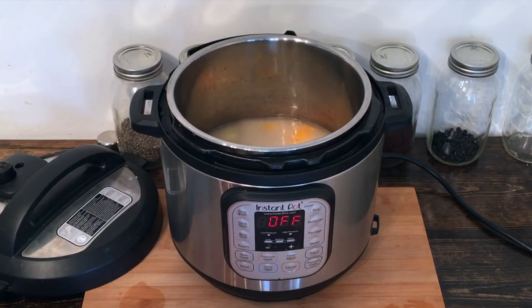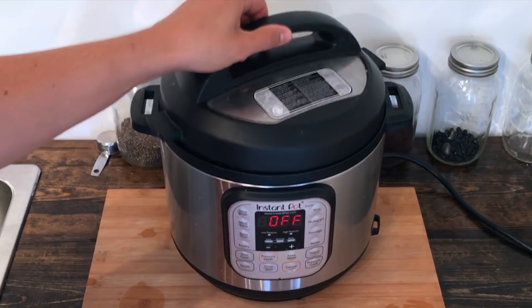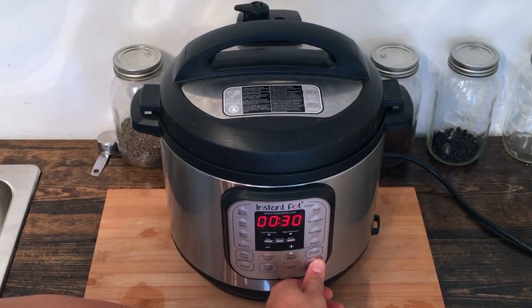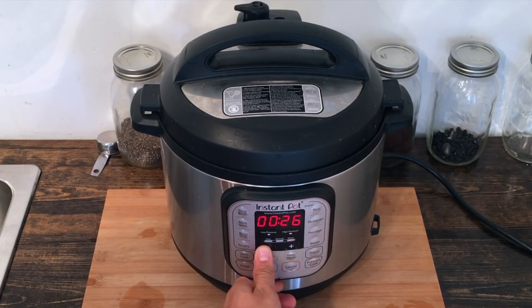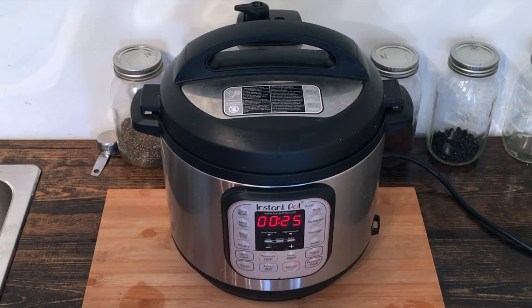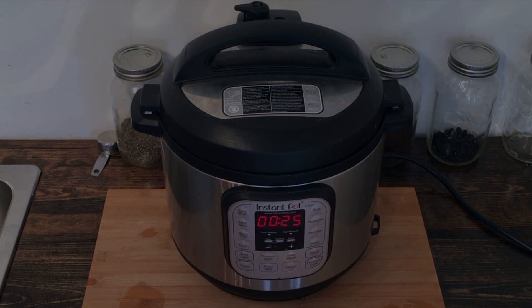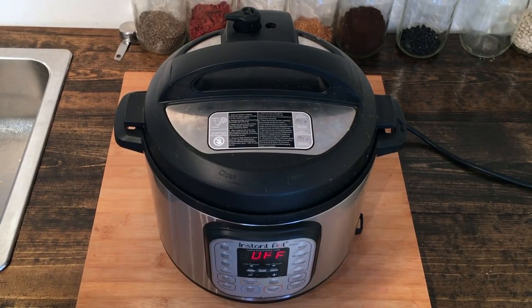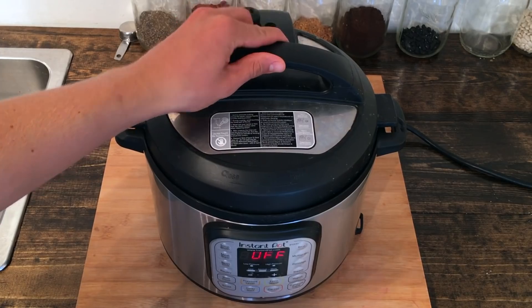That looks good to me. We're gonna go ahead and set the Instant Pot to pressure cook for 25 minutes. We're also gonna let that naturally release, so we'll be back in a few.